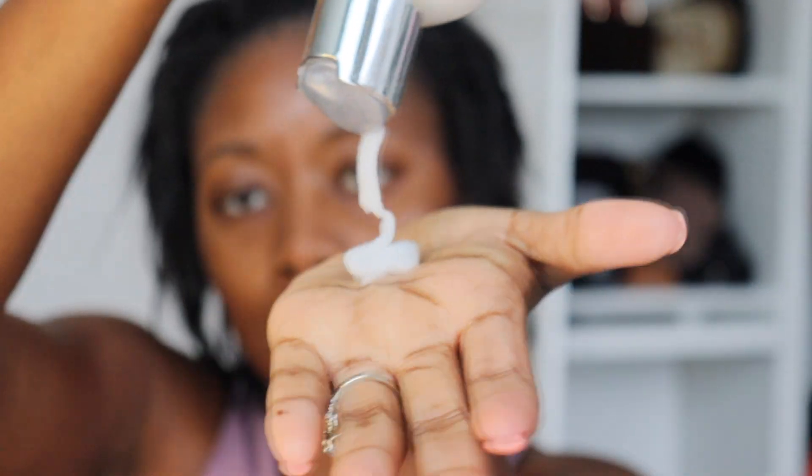I'm just going to go in with my TGIM leave-in conditioner. I absolutely love this stuff. It leaves my hair feeling so hydrated and a little really does go a long way. I'm just going to massage that all throughout my hair from root to tip, and then go in with some water, because for the roller set I definitely want my hair to be nice and saturated — it helps with the detangling process.